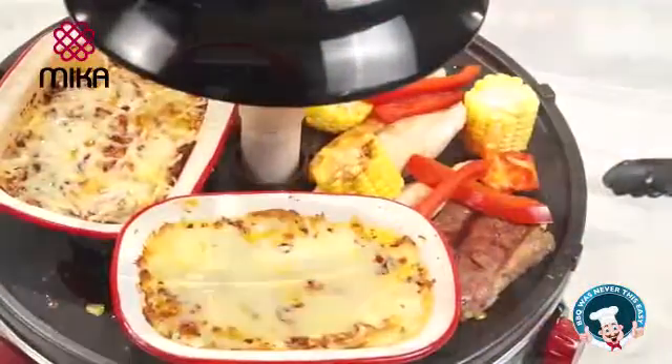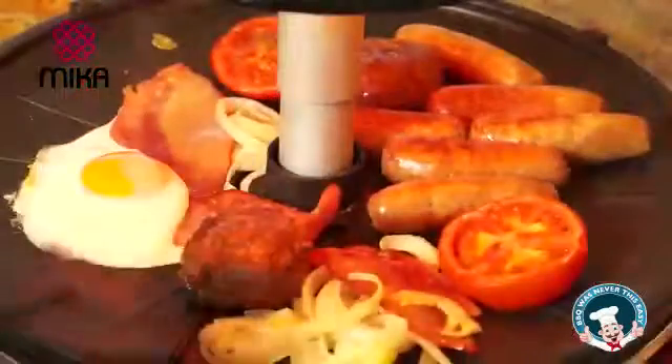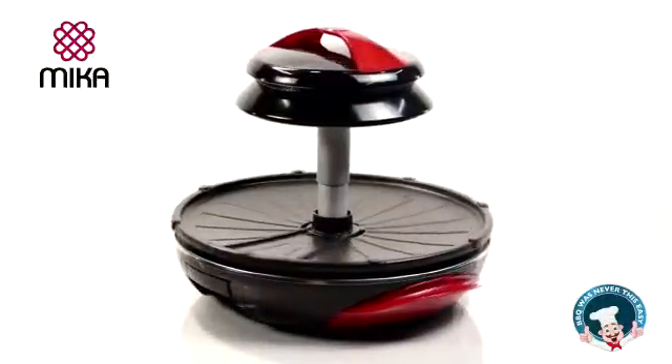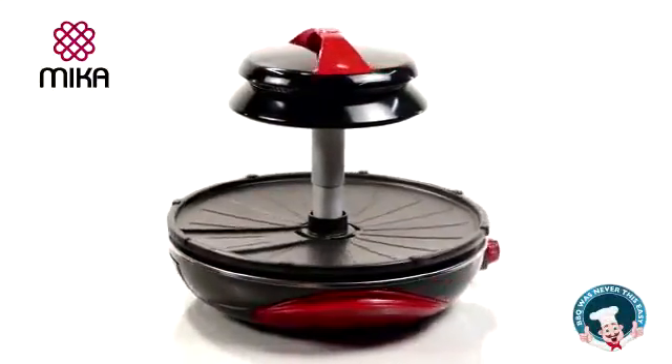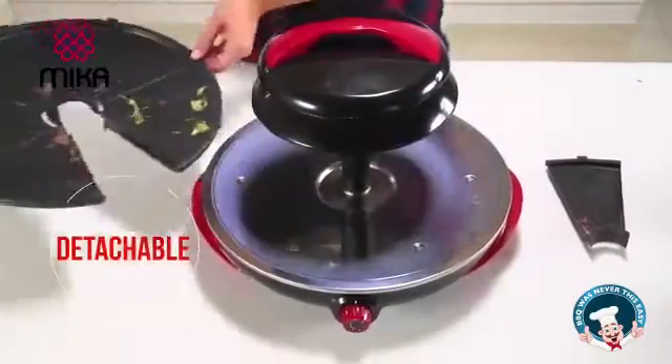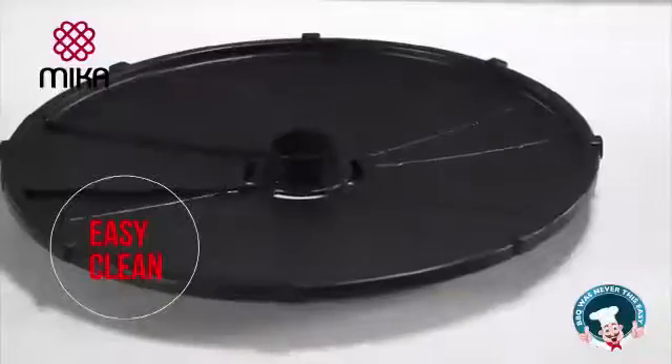Welcome to 21st Century Cooking. You can barbecue, roast, grill, bake, and stir-fry with the Micah Barbecue Mate, which is not only easy to operate, but also easy to clean. Just lift the plate and clean in soapy water. No more scrubbing and sweating.